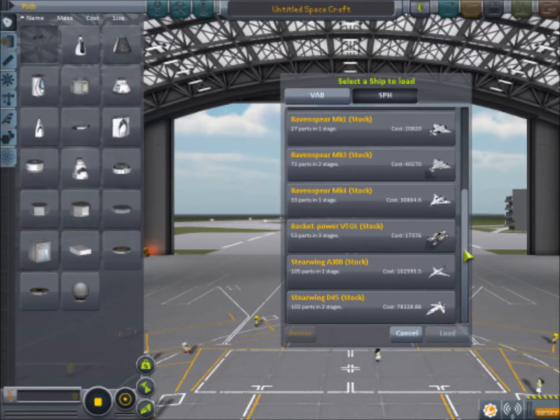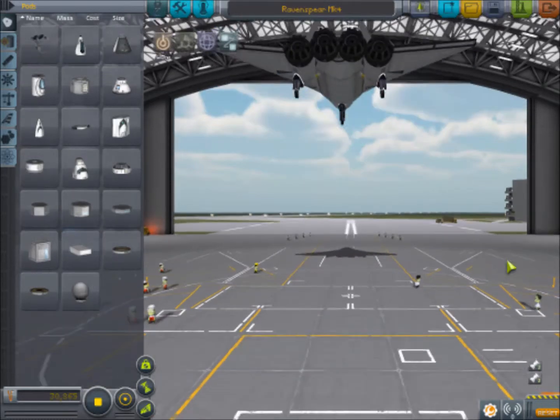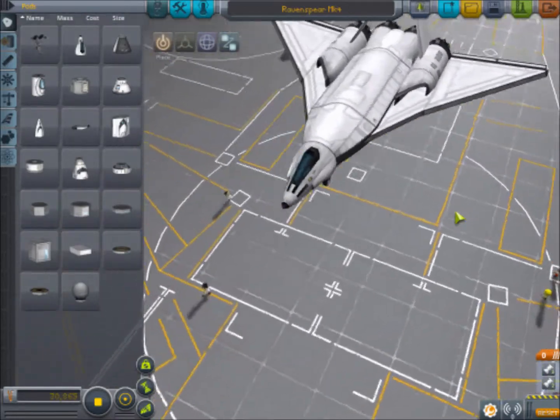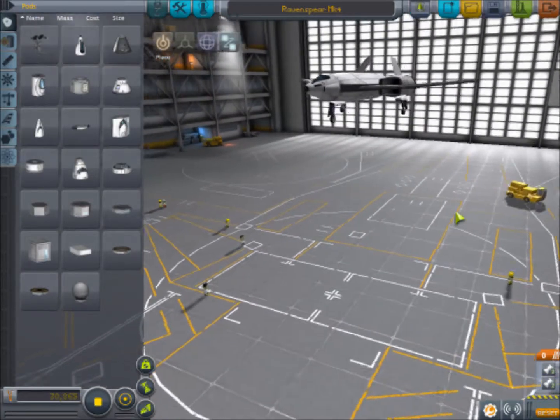The easiest way to demonstrate that is going to be to just take a look at one of the stock planes that they have built for us. So we are going to load this up here, and this is one of the Raven Spears. Basically, what makes these planes work is simpler than you would think.